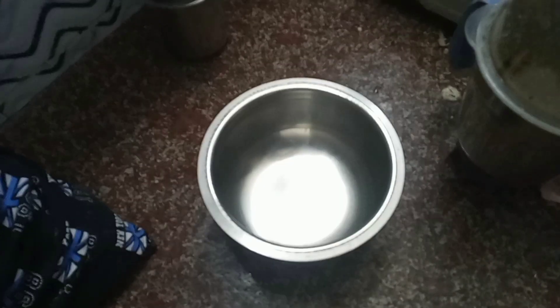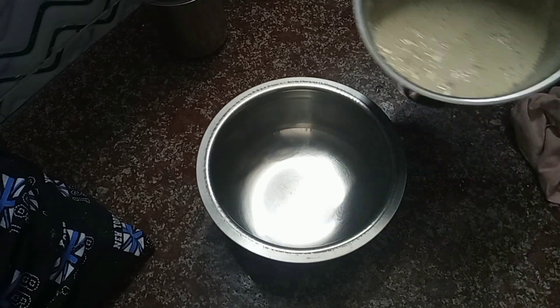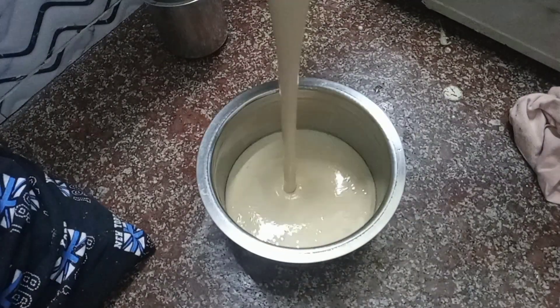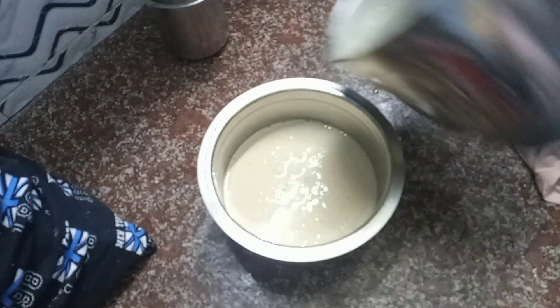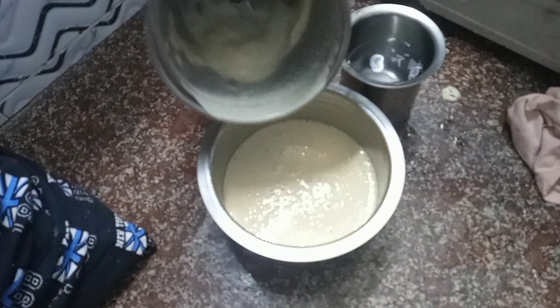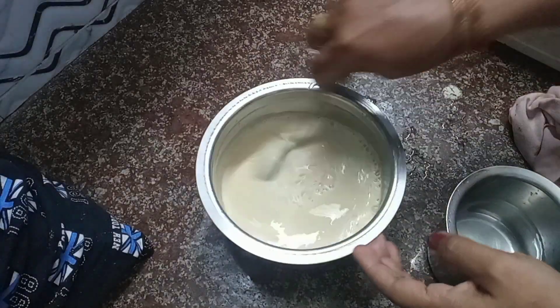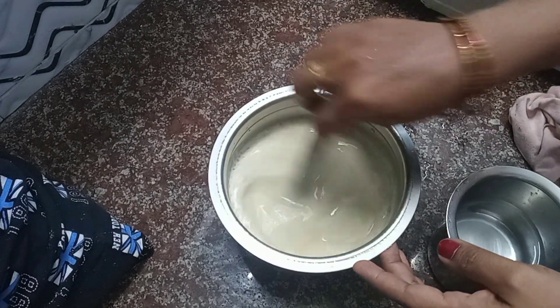The dish is ready for the water. We will have to rinse with water. The water is ready. We will finish with the water. Now we are going to make the meal.